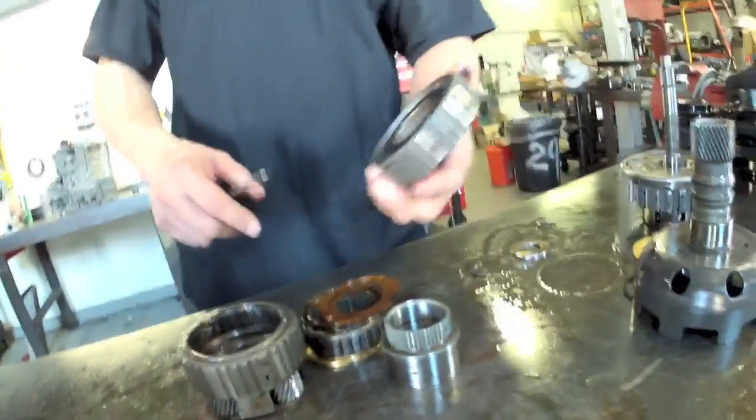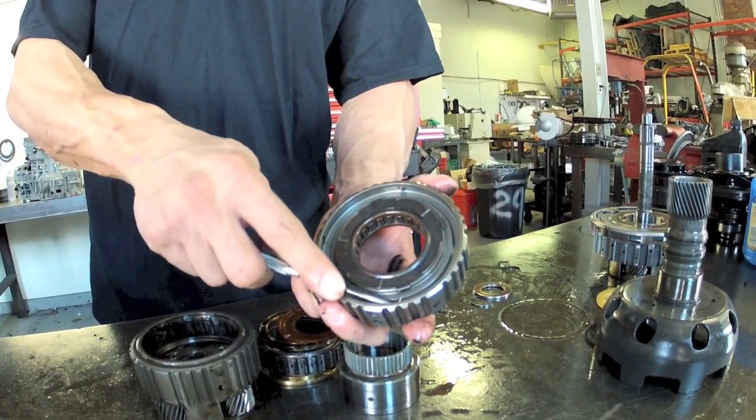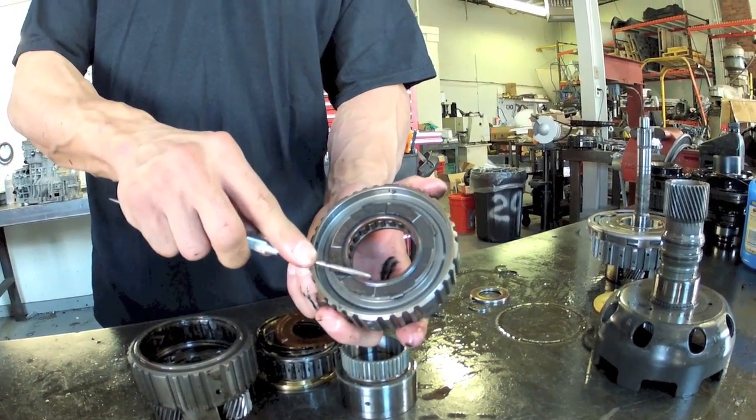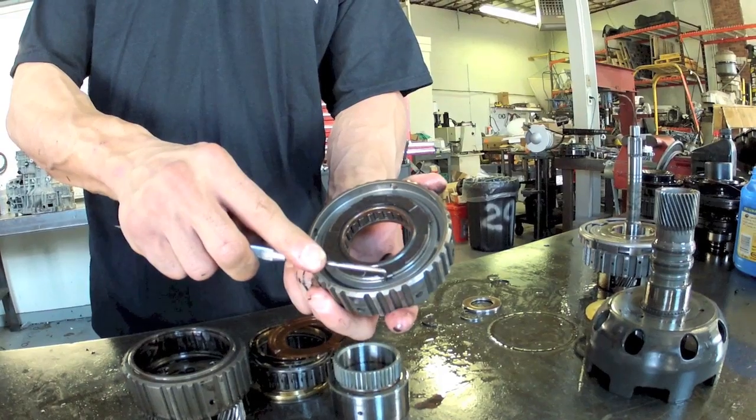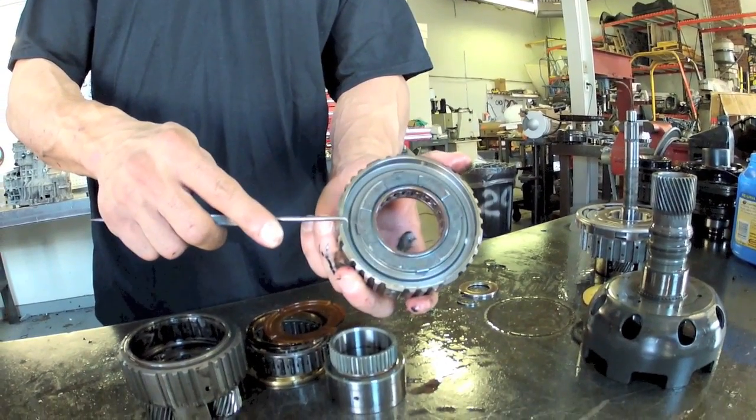The intermediate sprag is pretty much captured. So if you want to change this, you're going to have to pop this retainer off, change the element, and then pop it back on. You have to be real careful not to bend this because it's not going to sit on there right when you're done.